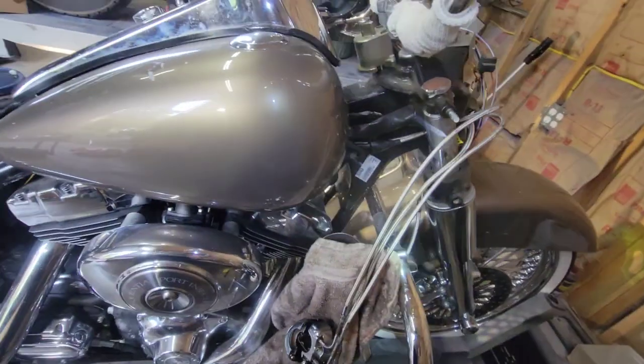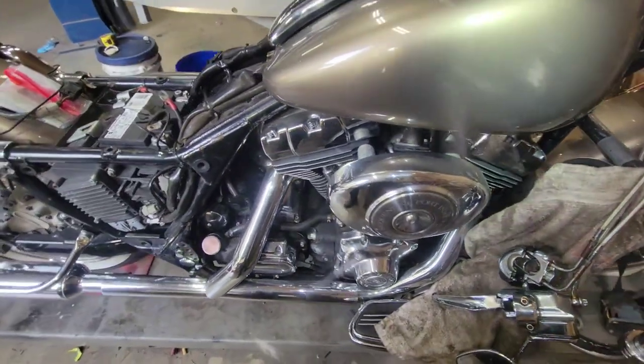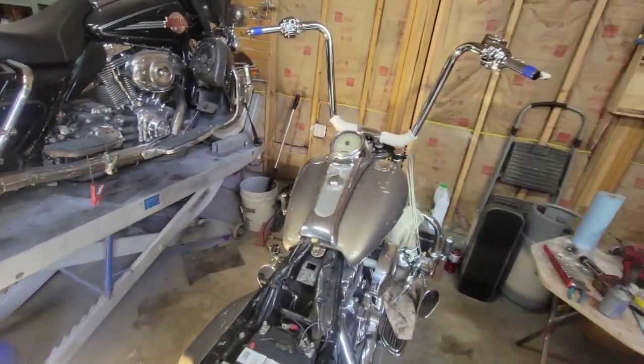I have the gas tank loose — just gonna put a block of wood under the edge so it's not resting on the carb.